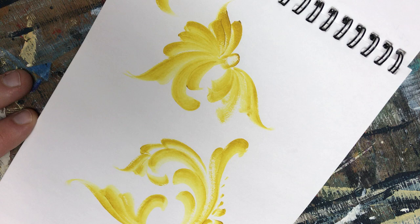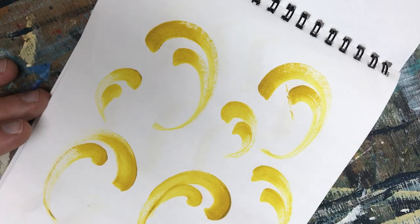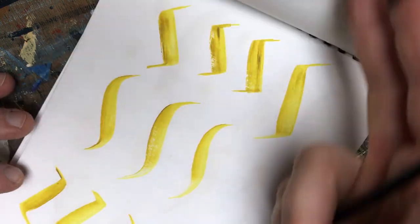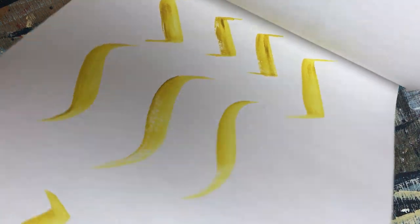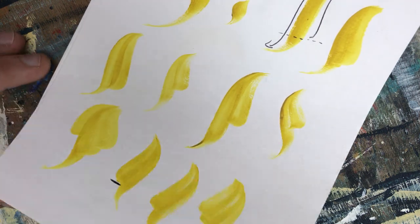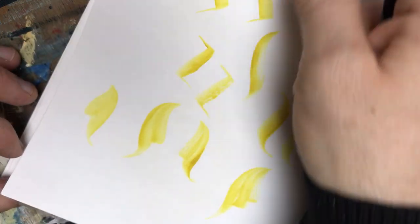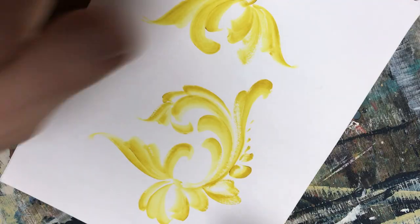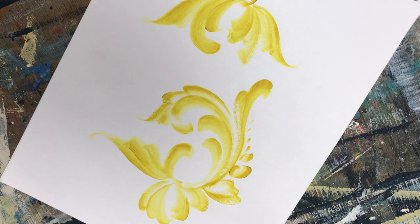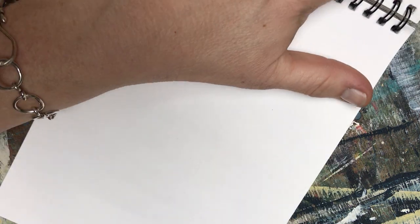This is part four of a series called Return to Rosemaling, where we worked on C-strokes, then we went into S-strokes, making flower formations, and then we went into combining strokes together, and finally making some flower forms. The style I used there was Telemark and a transparent Telemark.